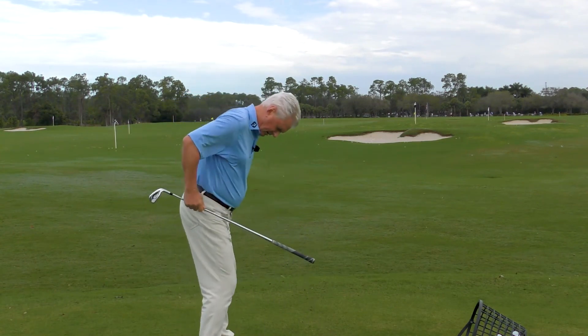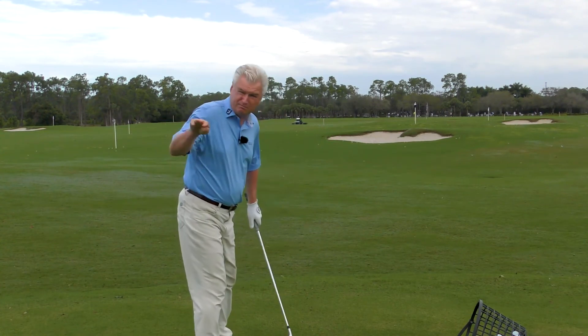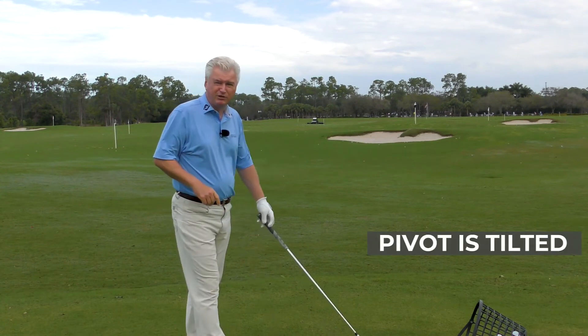The final tip: when you're looking in a mirror, the tilt on your belt line — your pivot — that belt line should stay pretty darn close to that tilt. It isn't a level pivot as you go back.